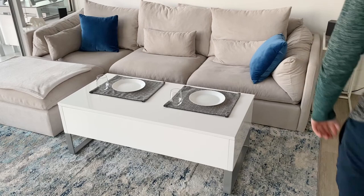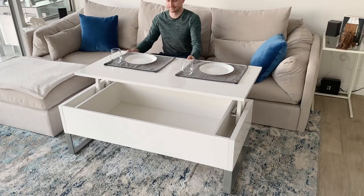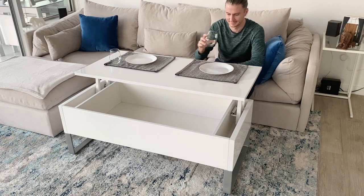The tabletop is also large enough to seat two people for dinner. There's enough space that you don't bump elbows, and you have plenty of room for your snacks or food, so you can really lounge out in front of the sofa while watching a movie.